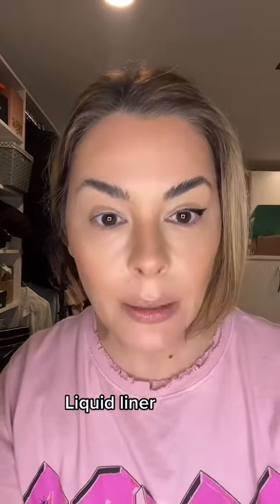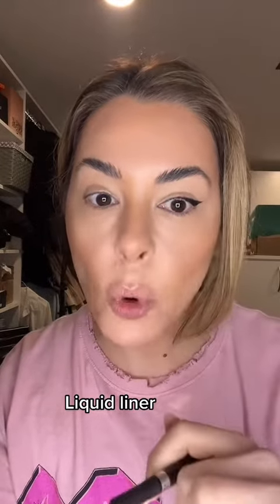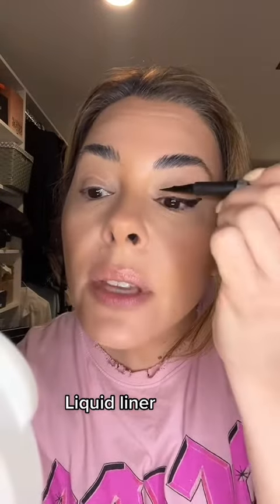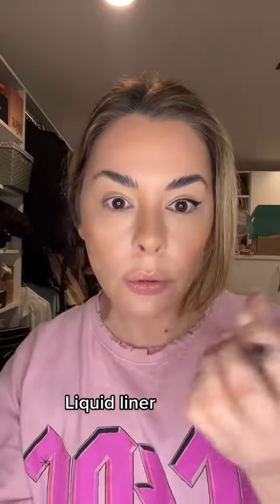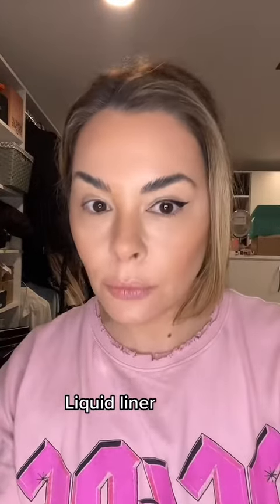But if you're attempting the cat eye or the lift, let's go. Report back, tell me what happens. Also, try to get it all the way in the inner corner, but don't make it thick in the inner corner because that can close your eye. Doing it very thin in the inner corner can elongate. Happy lining, let's go.